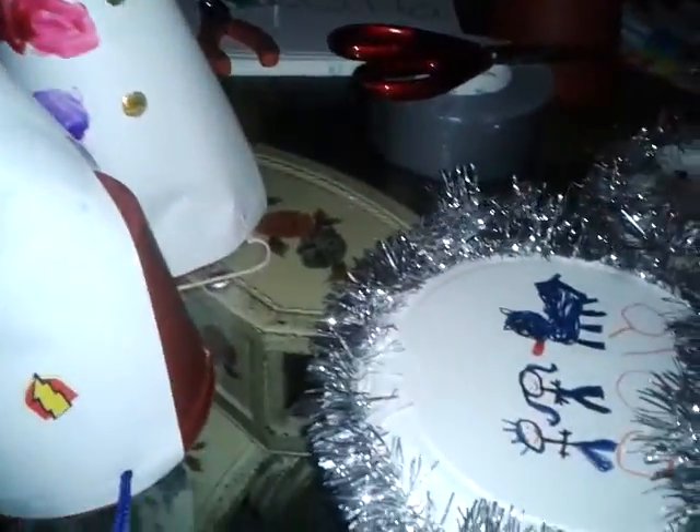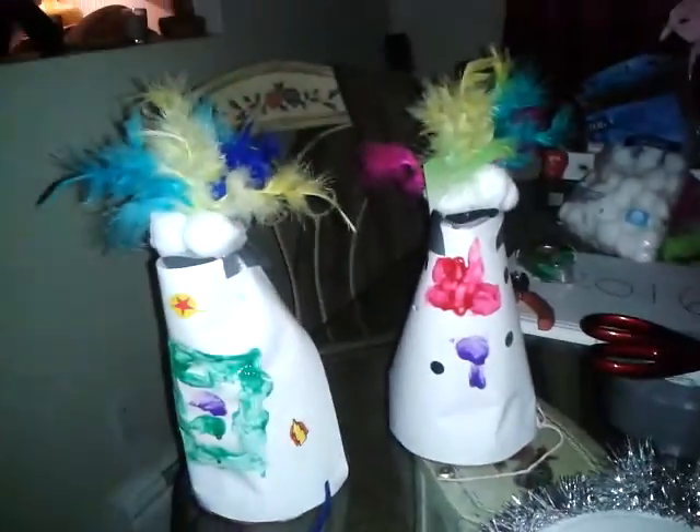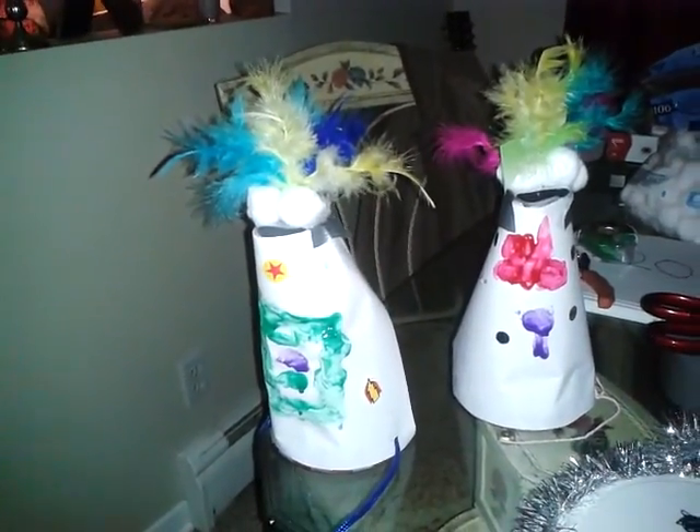So this is their party hats — we made them from little plastic planters from the dollar store. That's Hailey's pink one and that's Hank's green one.